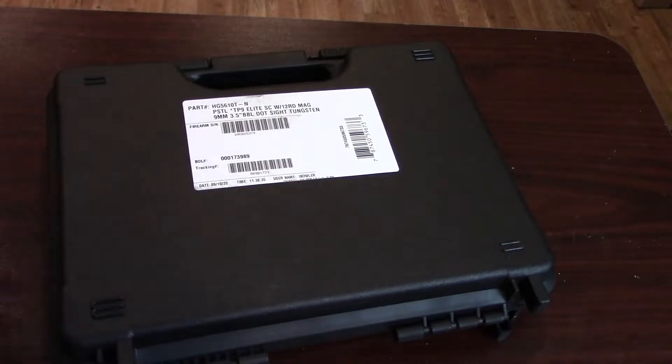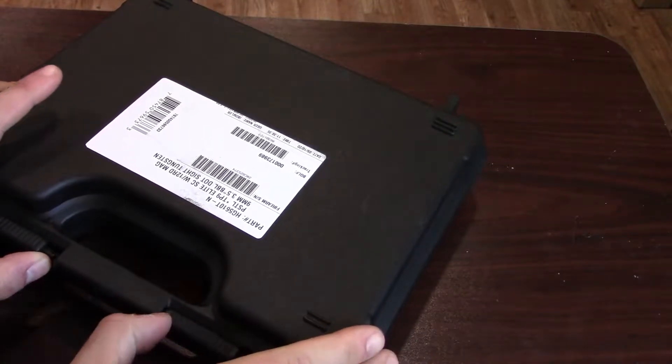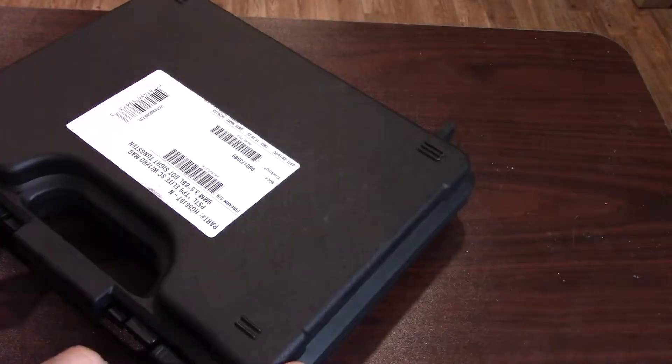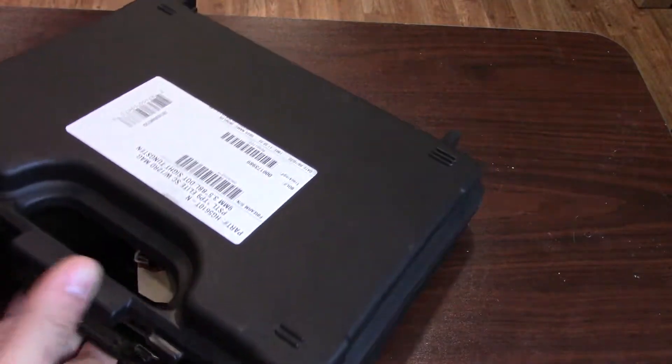Hey guys, Joe here, and in today's video we are taking a look at a subcompact pistol from Canik that is pretty damn cool and you may actually want to carry. So let's open this box up and take a look at the upside-down firearm that's in the case.